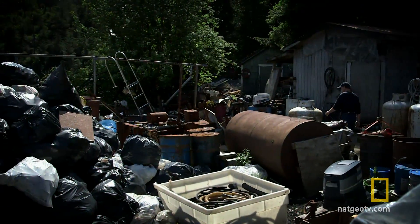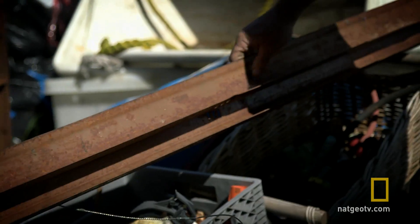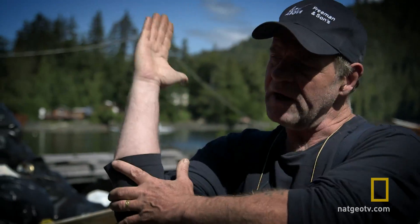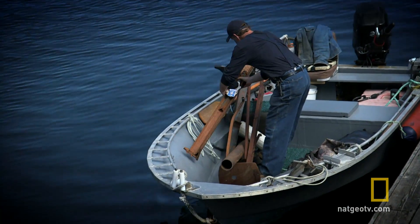Mostly scrap and basically junk, but I can use this for some reinforcement. I've got to make these blades not twist. Simple, strong. Hopefully it'll work.